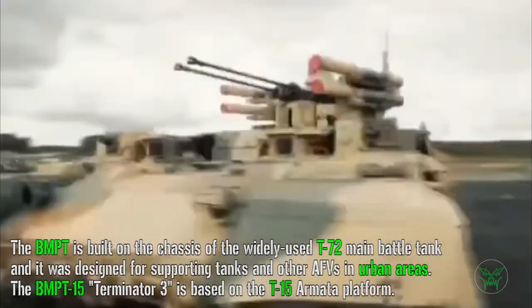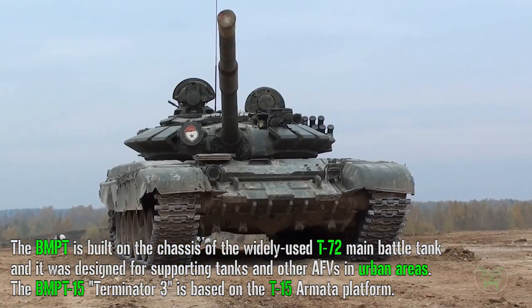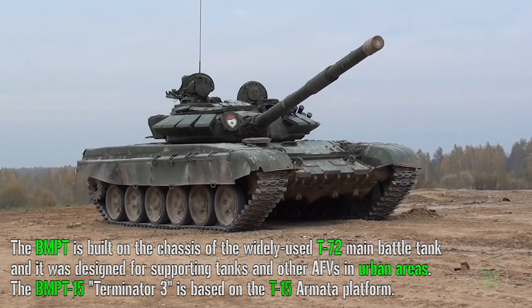The BMPT is built on the chassis of the widely used T-72 main battle tank, one of the most famous and most adopted Russian tanks, and it was designed for supporting tanks and other AFVs in urban areas.